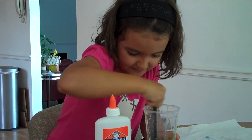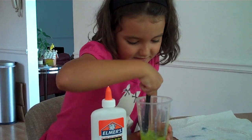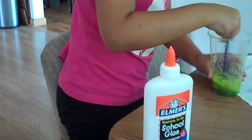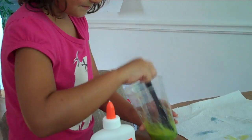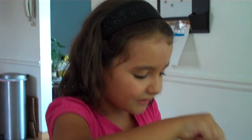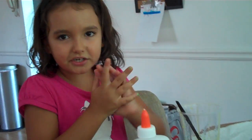Stir, stir, stir. It is getting like gooish — it is getting goo. And stir, stir, stir. Then you get a ziplock and put it in there and you get slime. First you get it out of the cup, and then you wash it with your hands, and then you put it in a ziplock. And then you can take it out and play with it or something — whatever you want slime to be.